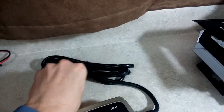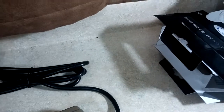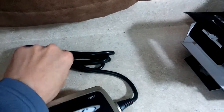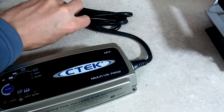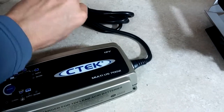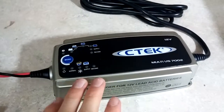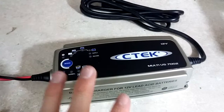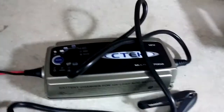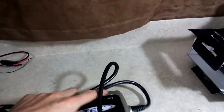We don't have to hook this up to a battery right now, but let's plug it in and see what it does. This is a very rugged, thick AC cable. As I mentioned, there was a less expensive version — I'll put a link to that. The less expensive version was the 3300. It had a slightly lower amperage and only had a four-step charging process. It did include desulfation at the beginning, which is a feature I was very interested in, but it was only four steps and slightly lower amperage, so I'm assuming it'd take a little longer to charge a battery.